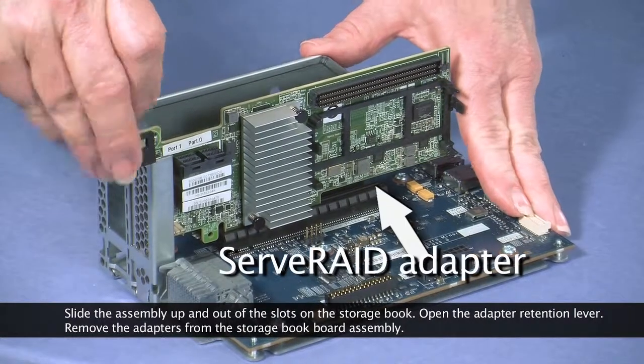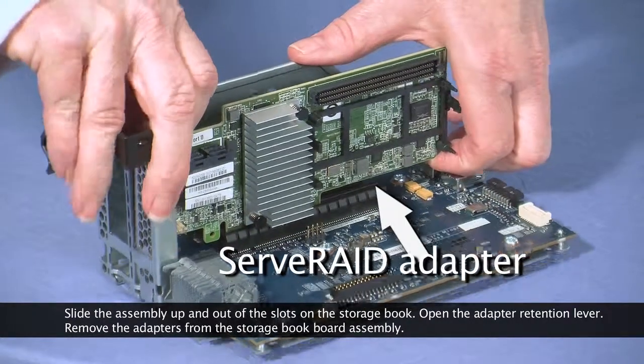Open the adapter retention lever. Remove the adapters from the storage book board assembly.